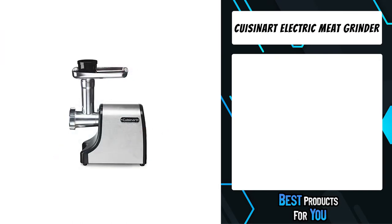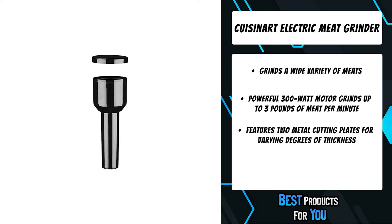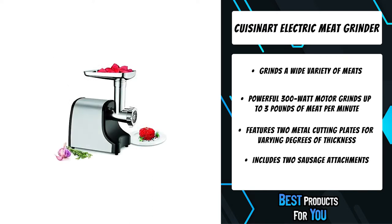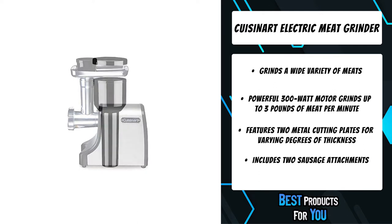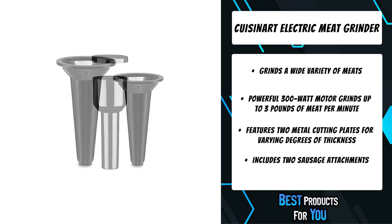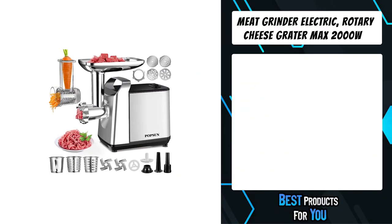The Cuisinart electric meat grinder effortlessly grinds a wide variety of meats, ensuring freshness and quality when making family favorites like burgers, meatloaf, meatballs, sausages, chili, and patties. The powerful 300-watt motor quickly grinds up to three pounds per minute for professional grinding results. The grinder offers two cutting plates for medium and coarse thickness, as well as two sausage attachments for breakfast links and regular sausages. The single on/off switch along with a reverse feature makes operation as simple as can be.